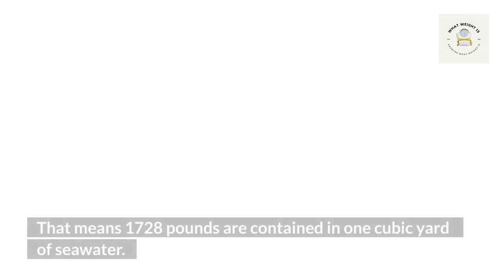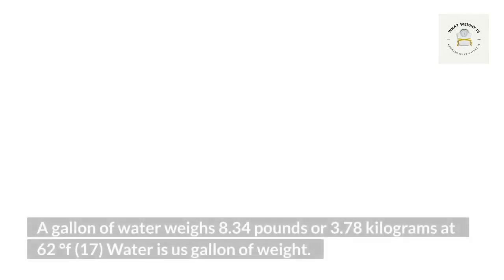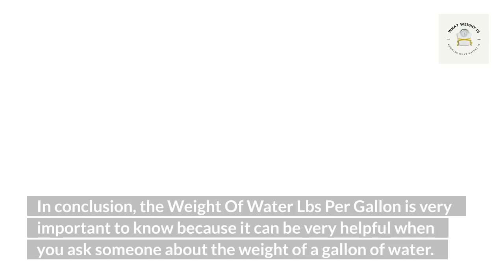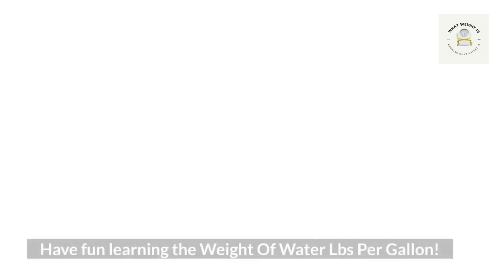Conclusion: a gallon of water weighs 8.34 pounds or 3.78 kilograms at 62 degrees Fahrenheit. One U.S. gallon of water weighs around 8.33 pounds or 3.78 kilograms at room temperature. In conclusion, the weight of water pounds per gallon is very important to know because it can be very helpful. Have fun learning the weight of water pounds per gallon.